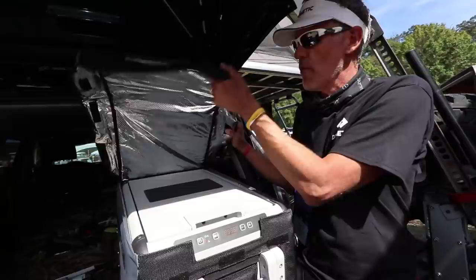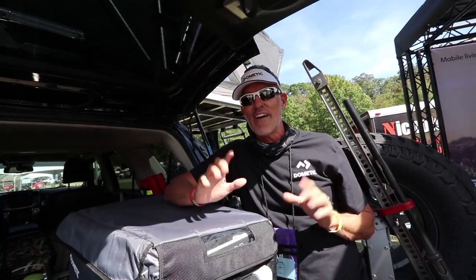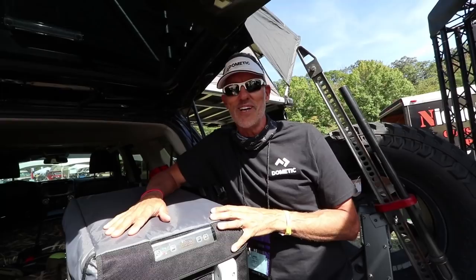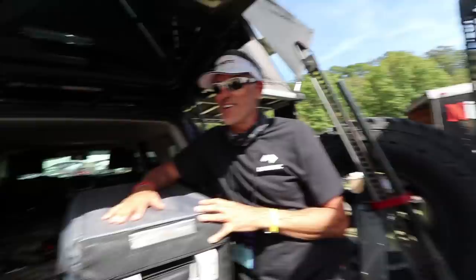Beautiful. I think you're going to do really well with those. We have been — we're almost sold out here at this show. This is our fourth expo and we have sold out every year we've been to an Overland Expo. The reception for our whole new line has been great. We look forward to continuing to help people take care of their ice cream and cold beverage needs while they're out camping.